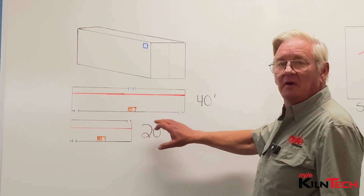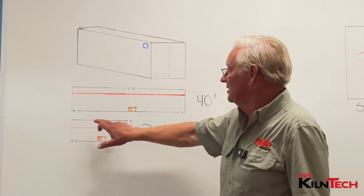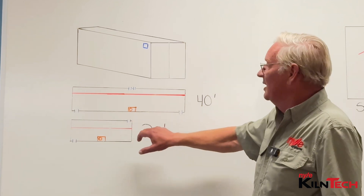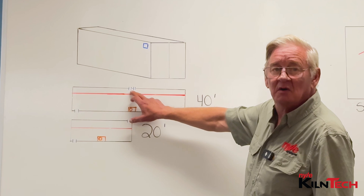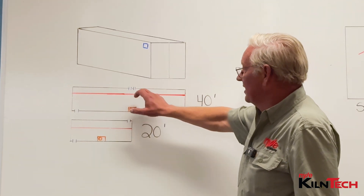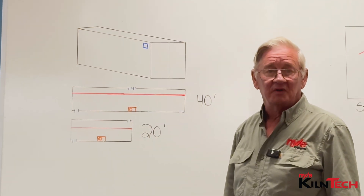For a 40 footer, your vent placement is going to have an exhaust in each corner of the side with the kiln unit. And then directly across from the kiln unit, you will have two intakes spaced about a foot apart to allow for air to come in and then go to each side to cool the kiln down when you need to.